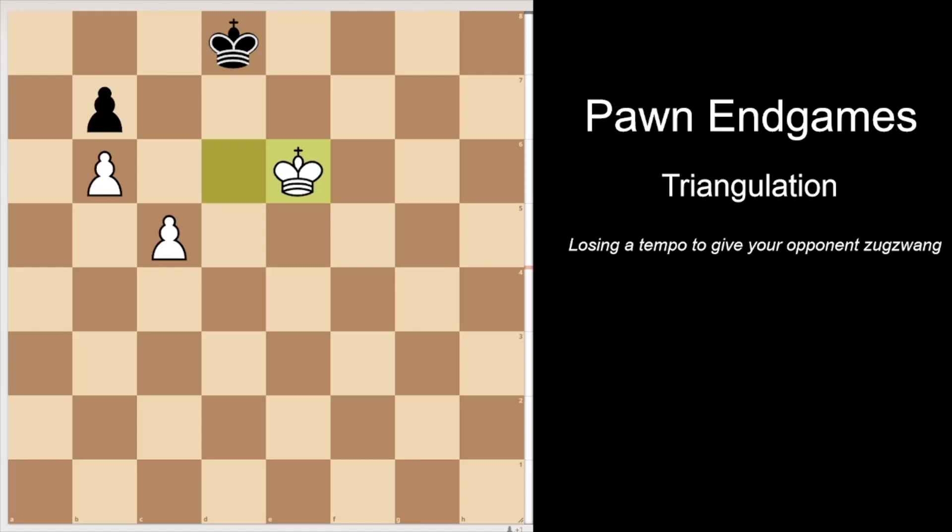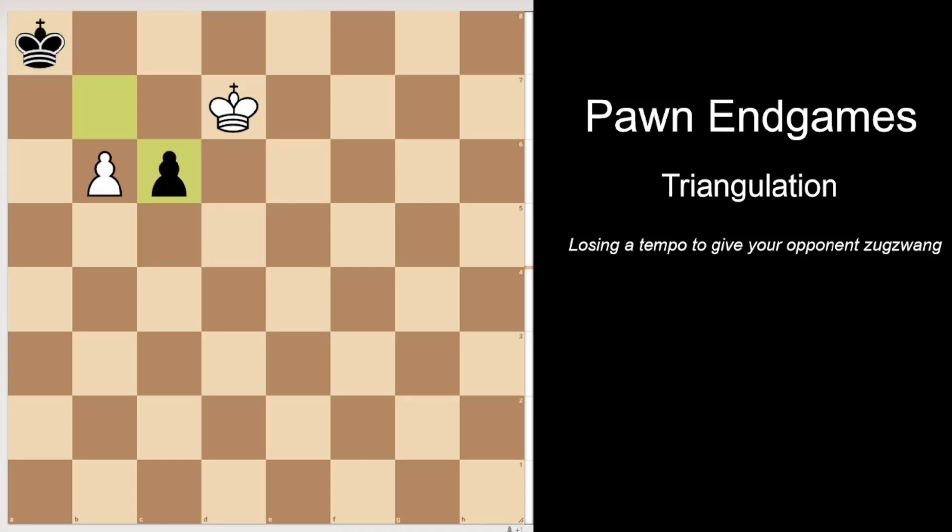We use the same idea as earlier. First we move away from the pawn: king e6. Black cannot follow because it has to watch for the c5-c6 break. So king c8. And now we go king e7, cornering black in. King b8, king d7, and king a8. Now here white is ready for the c5-c6 break. After the black king is in the corner, c5, c6, bxc6.